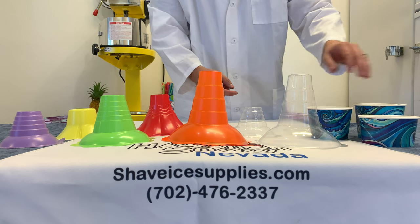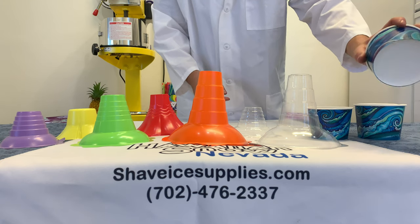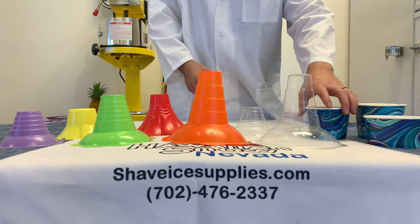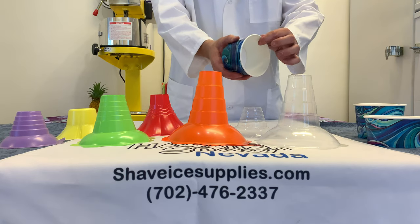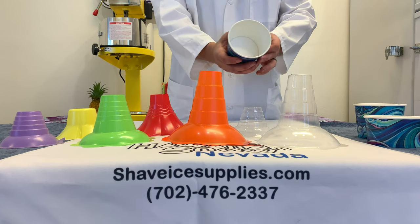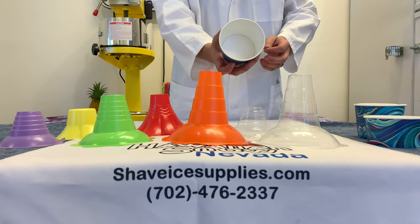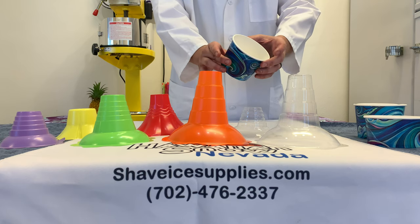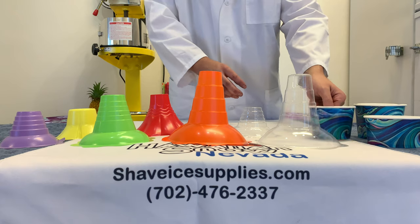So far the 12 ounce short has been our most popular option. These cups are great as they are made of paper and 100% biodegradable. While being 100% biodegradable, they are still very well built and maintain structural support throughout eating your shave ice.